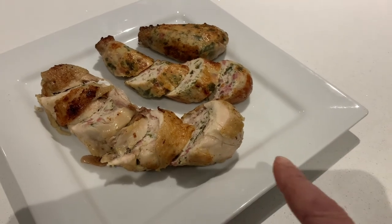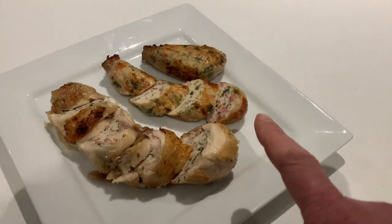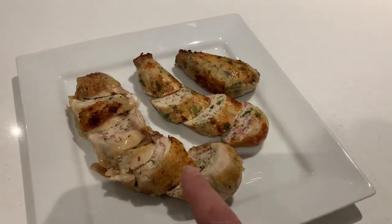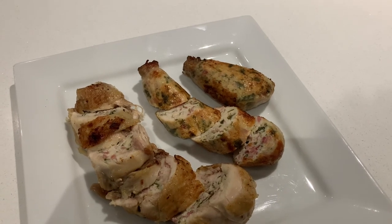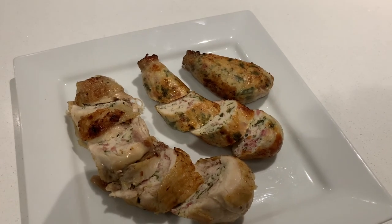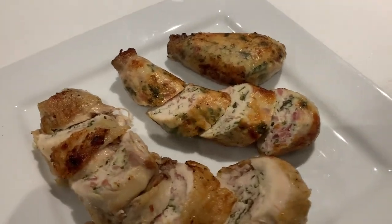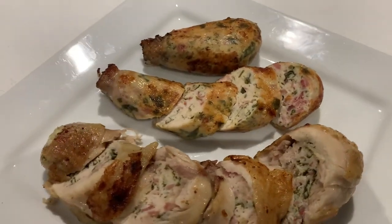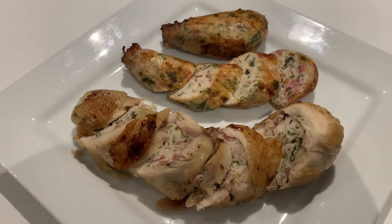Here you can see in the front we have our roulade, which is our thighs. At the back I've left one of them cut open and the other ballantine uncut, so you can see the nice glaze from cooking them in foam and butter, which gives them a lovely flavour and colour. Really simple to do - our ballantine and our roulade with chicken thighs.